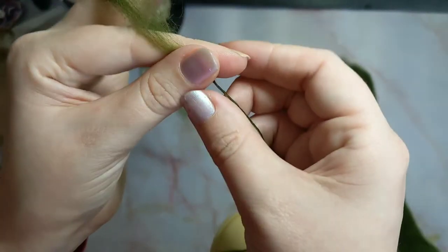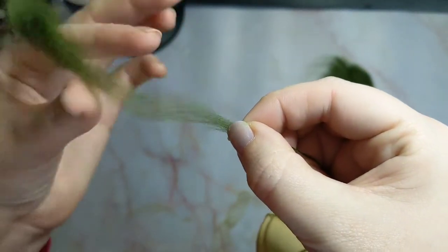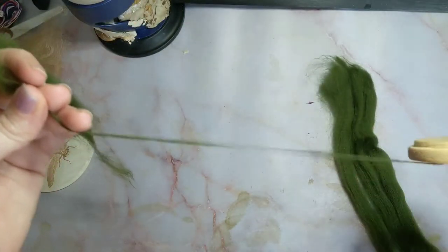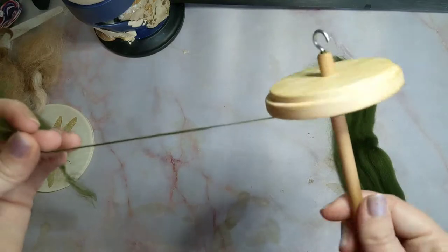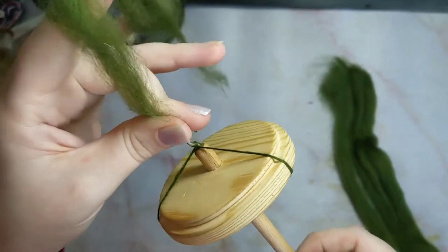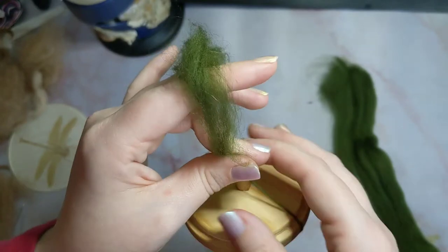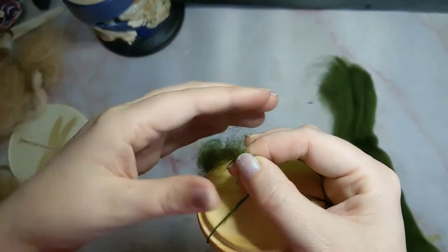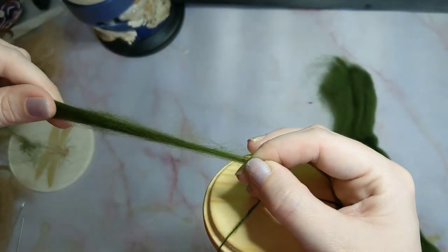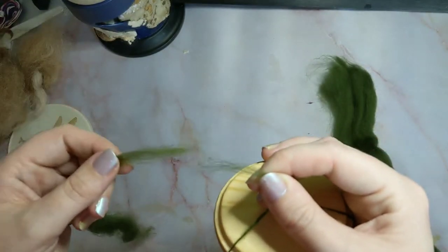Because I am showing you the drafting method here — the pinch, pull to increase the draft, pinch, let the twist carry up — I am not spinning this as I would normally do. I will be doing a full method in another episode; I just want to introduce the pinch, pull, pinch, release method to you first. Once you have learned this bit, I will introduce other things.